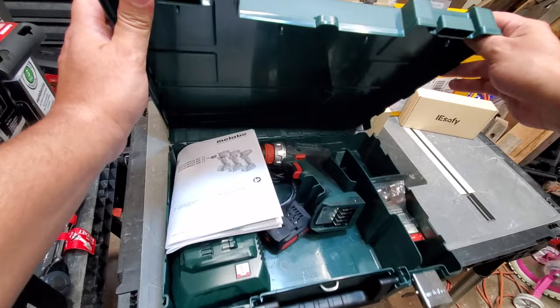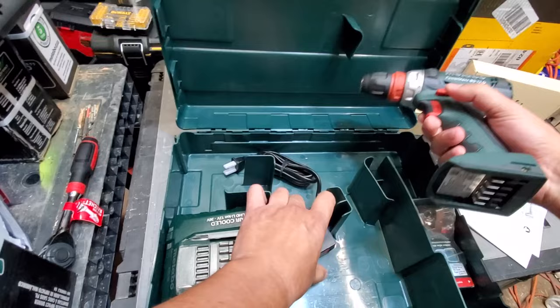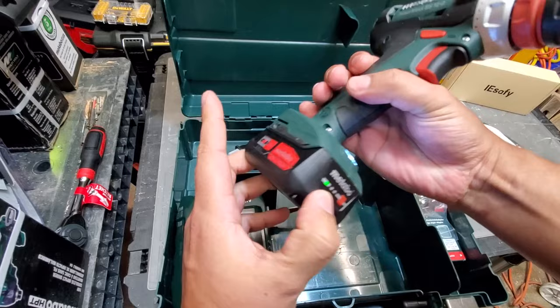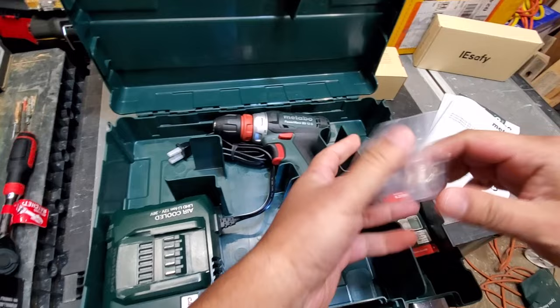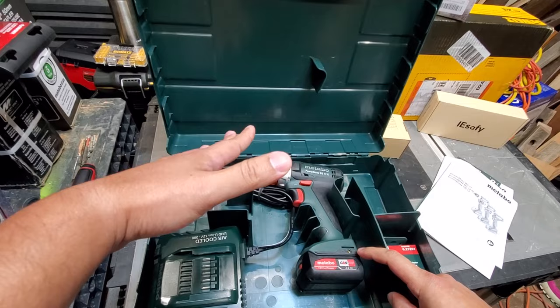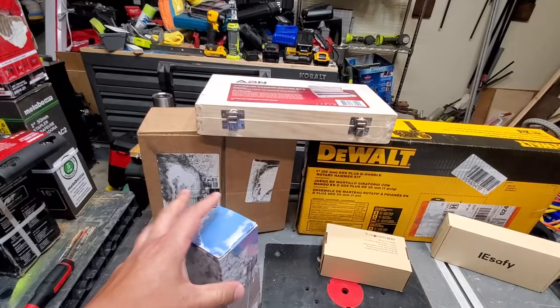This first item is from Ohio Power Tool — this is the Metabo 12-volt interchangeable drill driver. It comes with one battery and looks like it has some charge straight out of the box. It has the ejector built into the drill itself, which is pretty nifty. This is the interchangeable chuck. If you all want to see a comparison between this, the Milwaukee M12, and the Bosch, I now have them all — let me know in the comments down below.